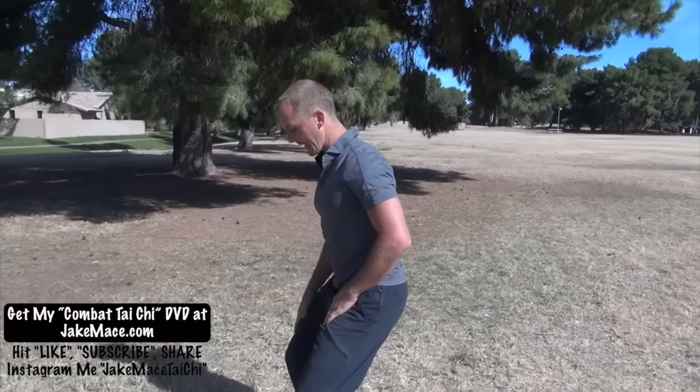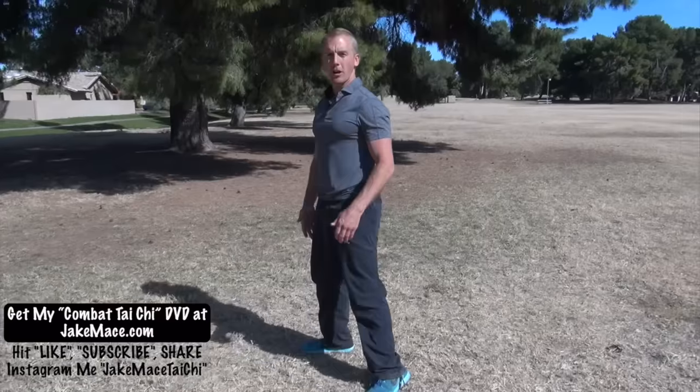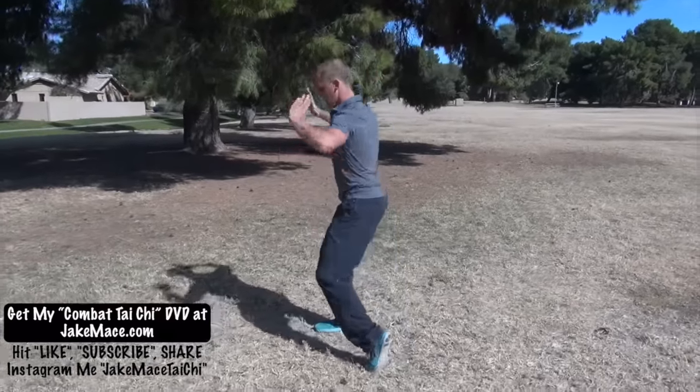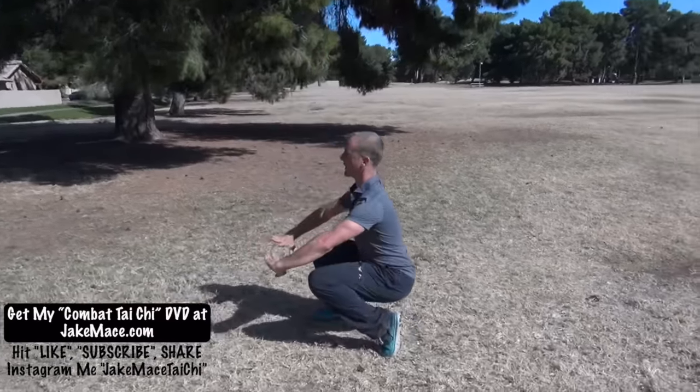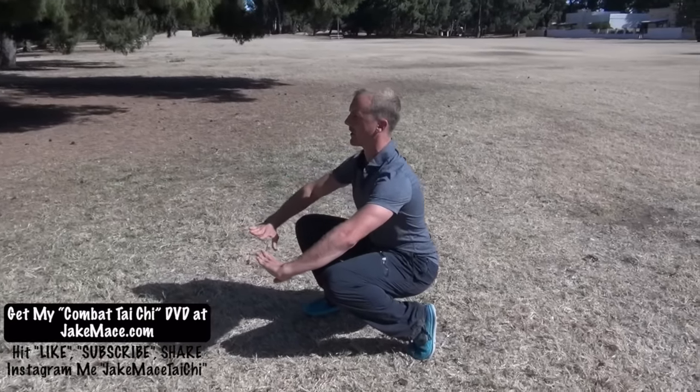Our next Tai Chi fighting technique is from Chen family Tai Chi Quan — Chen Jia Tai Chi Quan. We're going to be in this position: right leg is flat and rooted, left leg is up on the ball of the foot. The movement is called Four Closed, Six Sealed. We're down low, pressing, using those legs, generating power, training, conditioning, getting stronger, and learning about rooting.